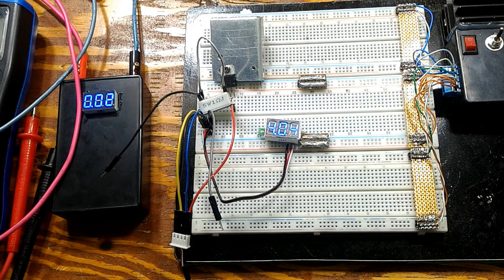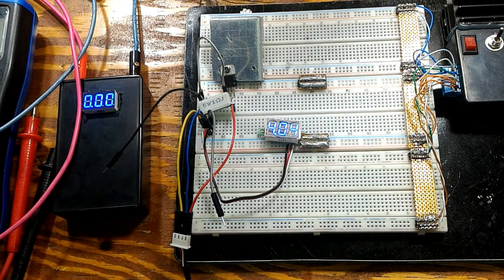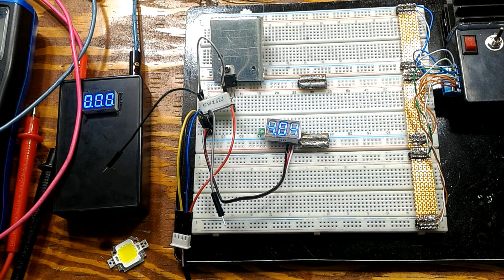This circuit doesn't take too long to build. Why would you build something like this? Well, a constant current circuit or power supply can be used for a whole variety of things — for example, driving LEDs, limiting power output. There's really no limitation to what you can do with this circuit.